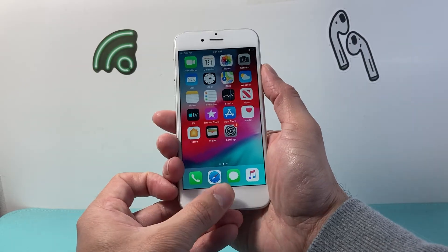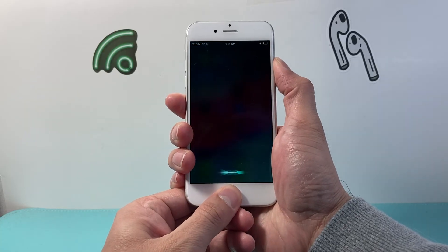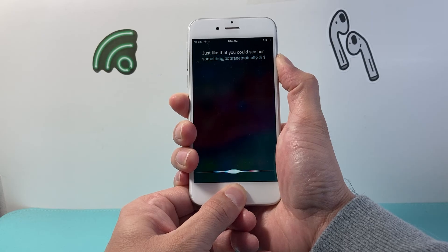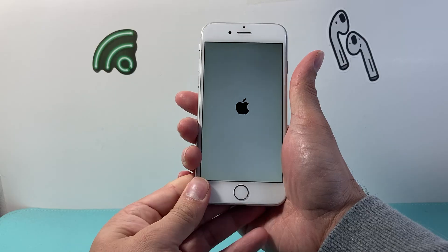I take my thumb here and this thumb right here — at the same time, I just press and hold, just like that. Sometimes it tries to activate Siri, but just ignore that and keep on holding them down. Then once you see the Apple logo, you let go.